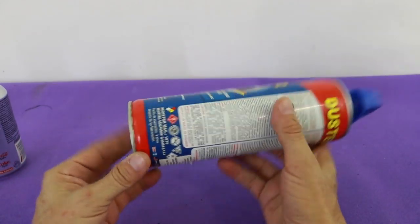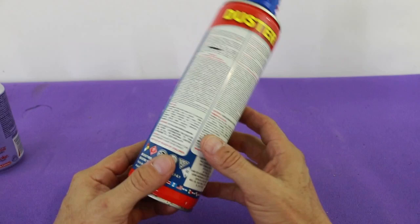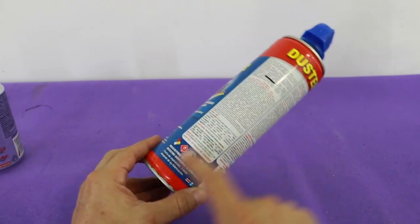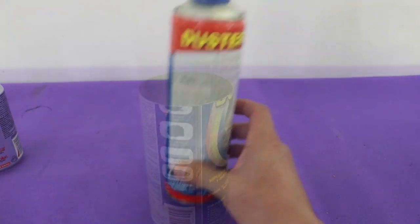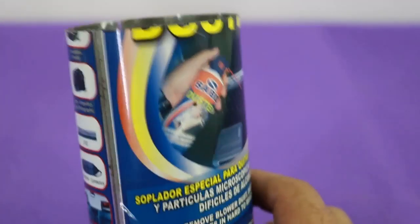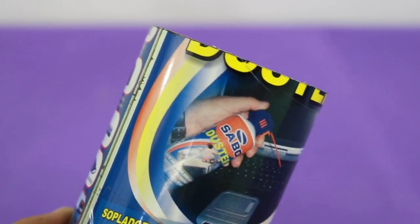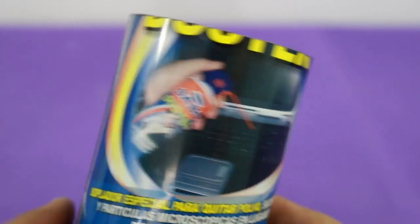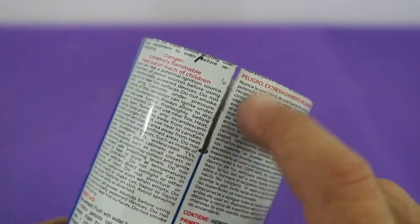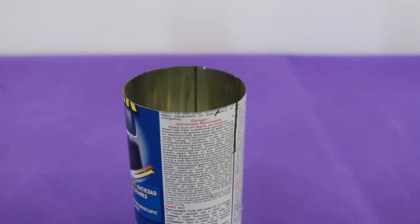This has approximately the same diameter as a soda can and I will make a cut at 14 centimeters from the base of the can. After cutting the can we need to make a small hole at 3 centimeters from the border, and at the opposite side we make a groove also 3 centimeters in length. This is necessary to install the crankshaft.